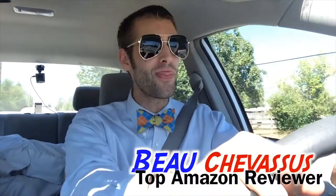There is my brief demonstration of these sunglasses from OTO — No UV Eyewear. I hope that you've enjoyed this. My name is Beau Shevesu and I look forward to reviewing more fun things here on Amazon.com.